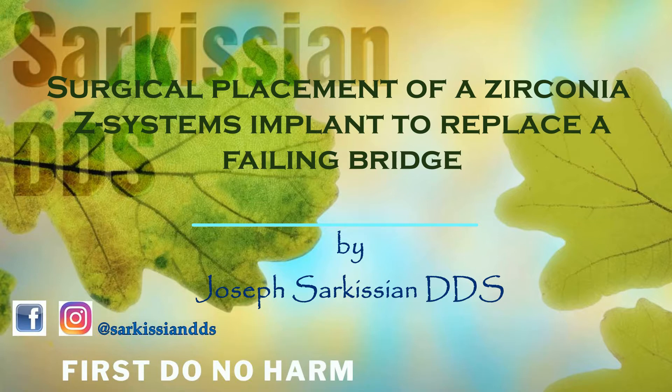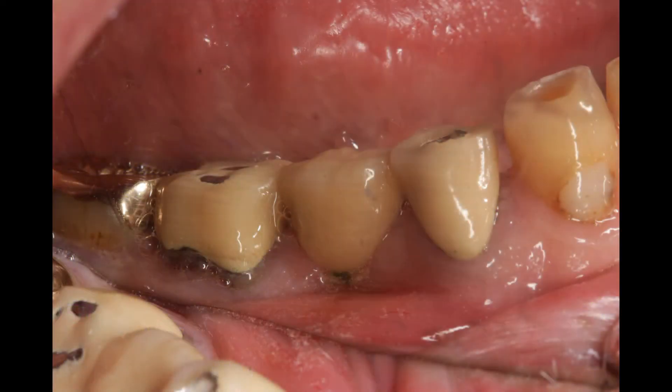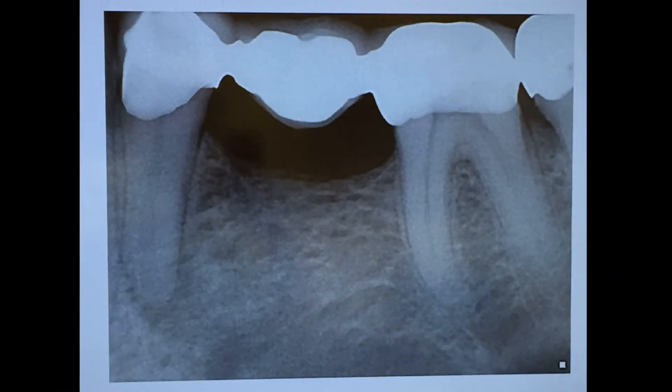Hi everyone. Today's case is a failing bridge. This patient is going to lose the bridge and therefore we have three choices. One is to replace the bridge. Two is to insert an implant in the space between the two teeth, so therefore each tooth will have its own crown.